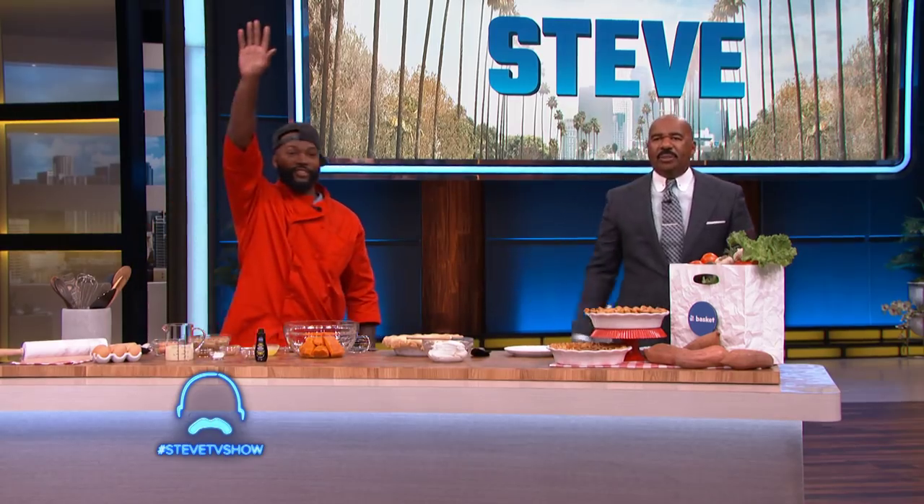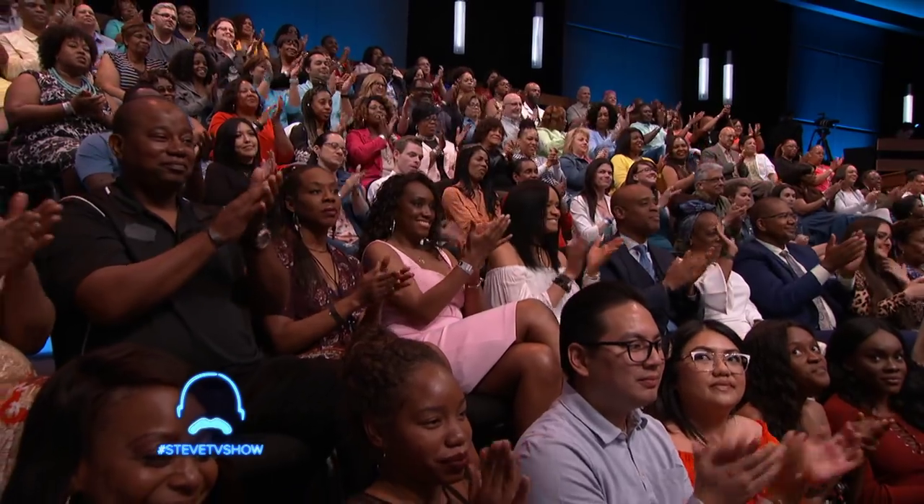Welcome back, everybody. All week long, we're cooking up some soul food with the star of Wee's Hustle & Soul, my buddy, Chef Lawrence Page. What's the final recipe? What you doing for us?